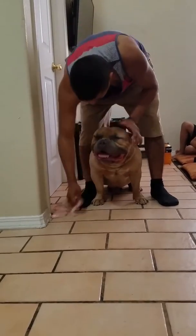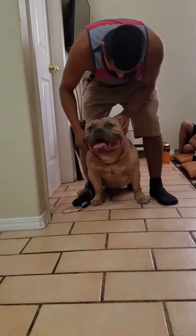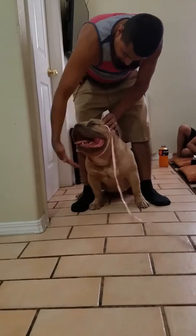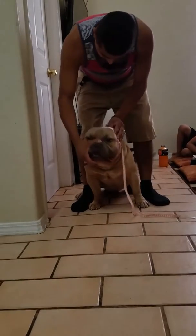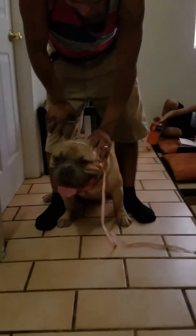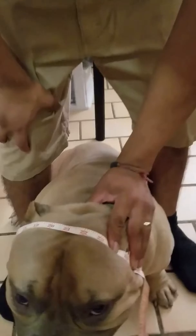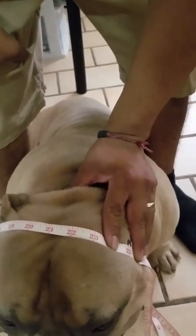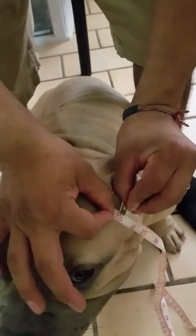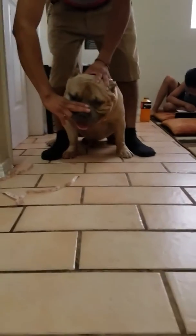Alright. Inches. Let's go. Okay. See? Two fingers.